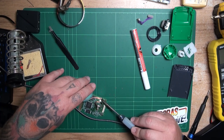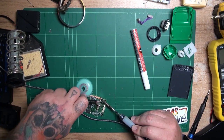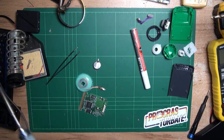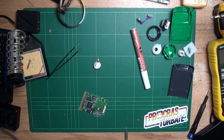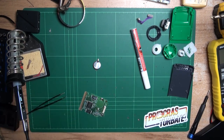Give the pads a bit of a clean to make sure they're nice and shiny, and I'll put a bit of solder on here. I'm probably not using the best soldering iron for this because this one doesn't generate a lot of heat, and unfortunately these pads do dissipate a lot of heat. So if you have a bigger soldering iron, that would probably be the preferred method.